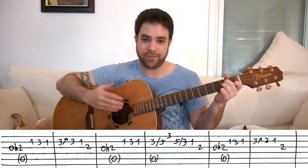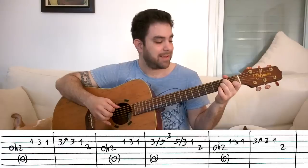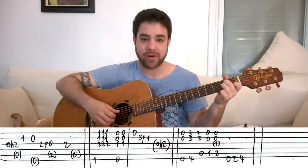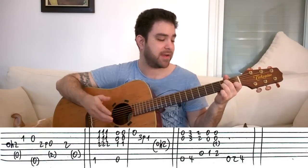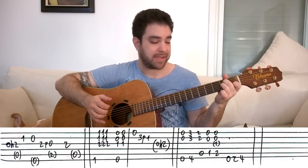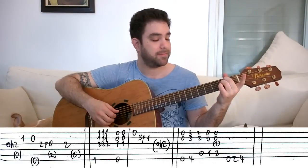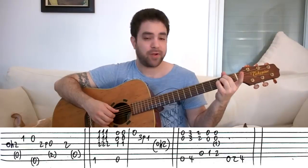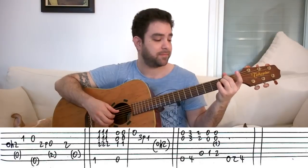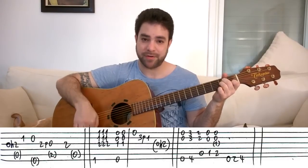The very last melody lick is another hammer-on on the third string — same thing we played four times before. And then the second string on 1. Then you put on E minor and you play the open second string, pull off with your pinky from 2 to 0 on the third string. Then A minor again, and you end with 2 on the third string.